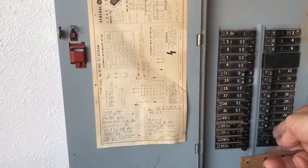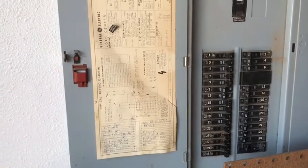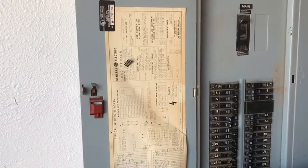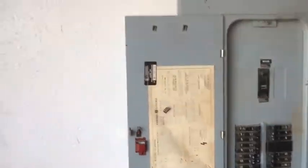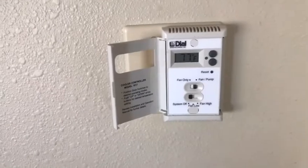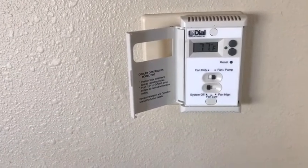I'm at my fuse panel — hold on to your butts. No zappy zappy, no shocky shocky. Usually if it's really bad you'll see a spark or hear it right away. Let's go to the thermostat. We're back and there's no exploding or anything — everything looks good, the display is on.